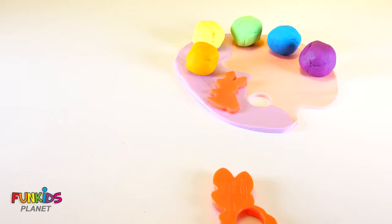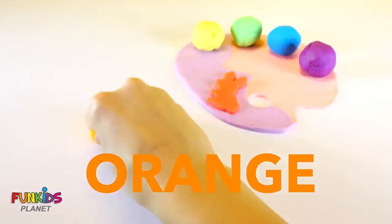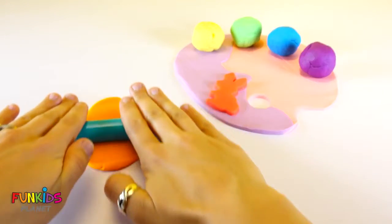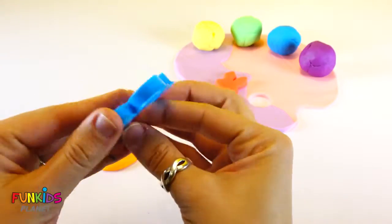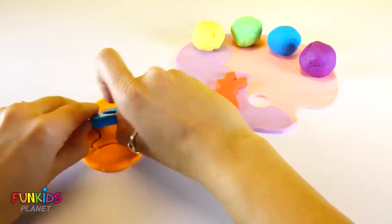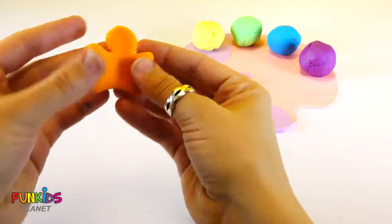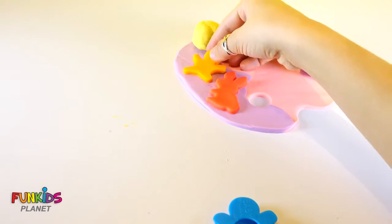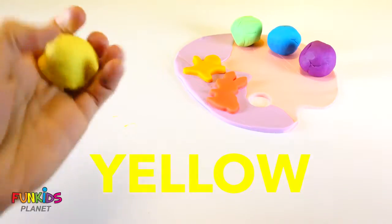Let's do the next color. Next color's going to be orange. Let's roll it out and let's make a baby. It's a little baby.